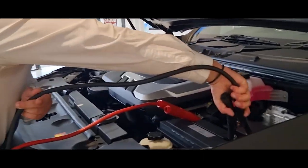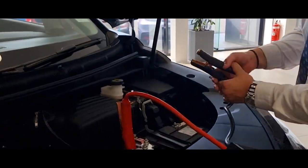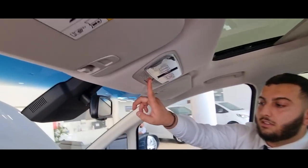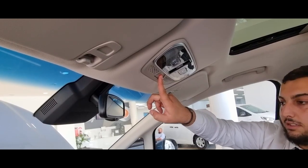Second step: plug in the black cable to the emergency car and then the black cable to the MIFA. Once all four cables are secured to the car, start the MIFA by putting your foot on the brake, holding it down, and pressing the hazard light for five seconds. This then enables the car to start.